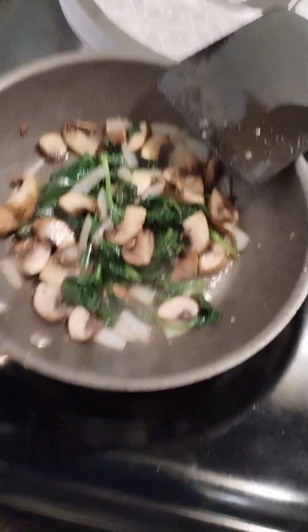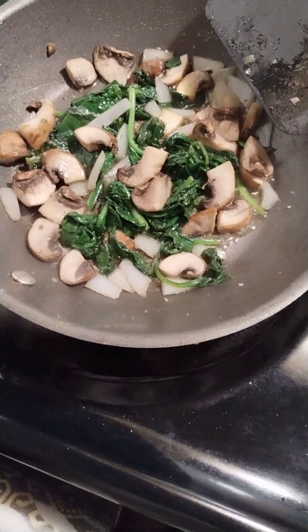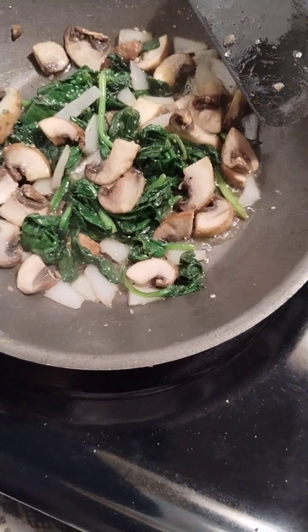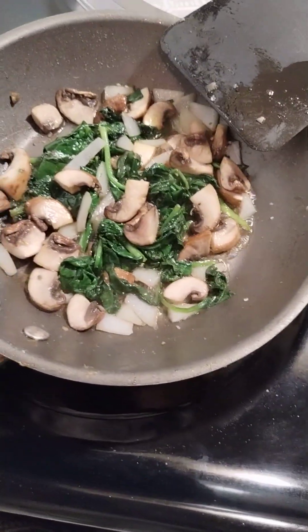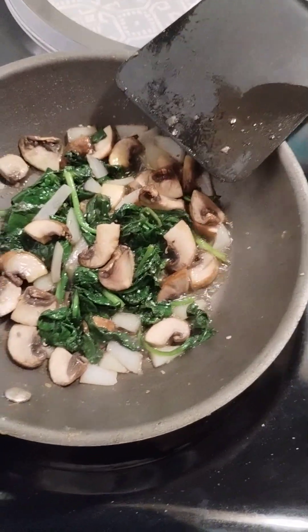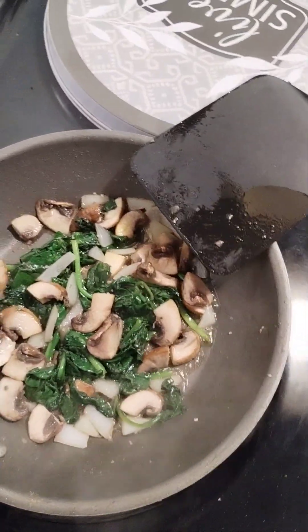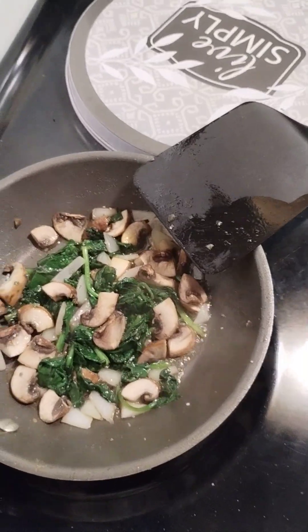Now that we have this complete, we're gonna go ahead and transfer this over to the eggs and then heat up a few tomatoes. Sometimes I will cook them together, but preferably I decide not to, just so the flavors don't all mesh together and you can actually taste and feel the different textures.